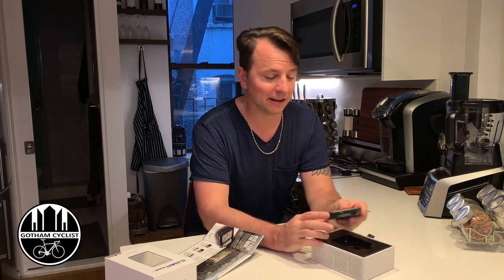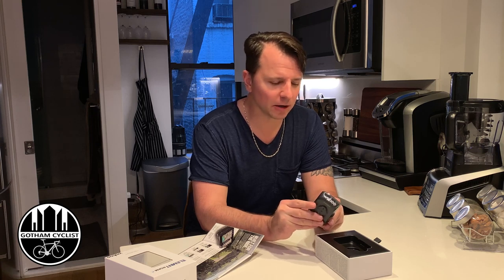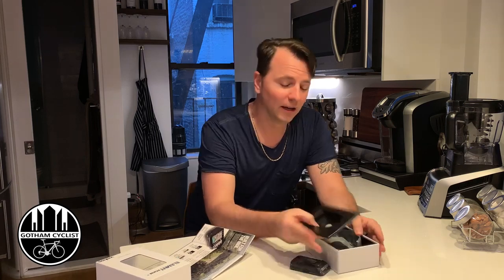We're gonna take this bad boy out, and this thing is big — very, very big. I like it though. I'm going to do a review video sometime next week. I want to use it for a couple of rides before I really dive in depth. You can see the back here — nice unit.